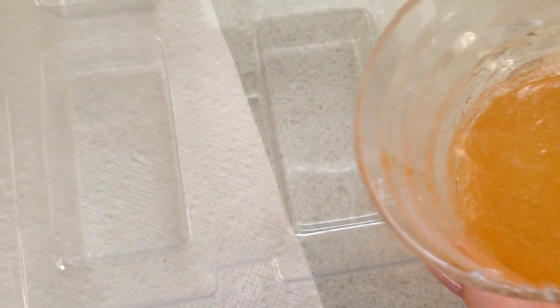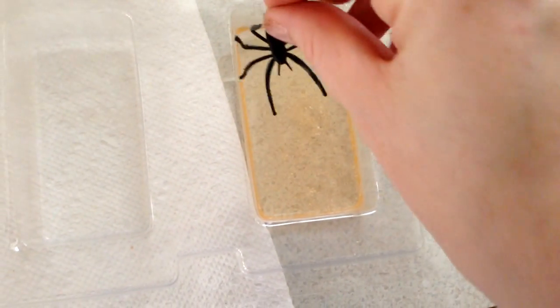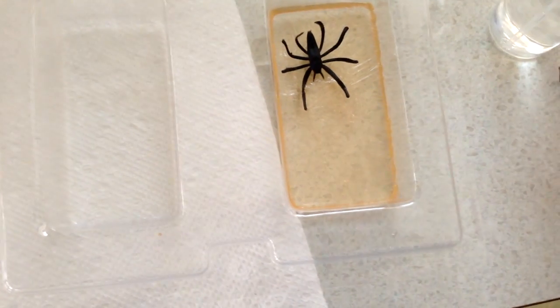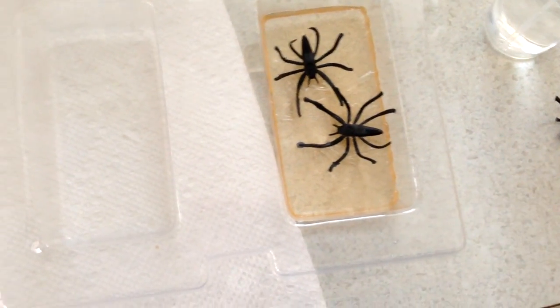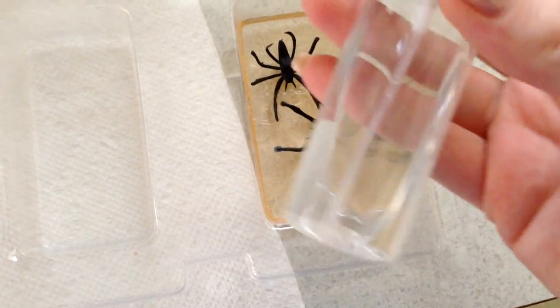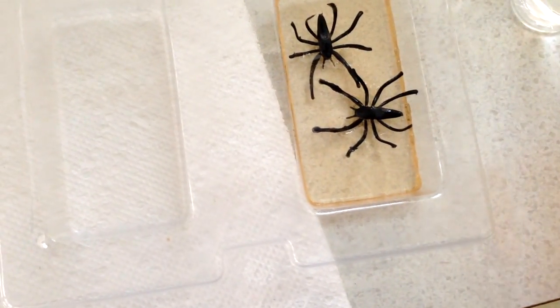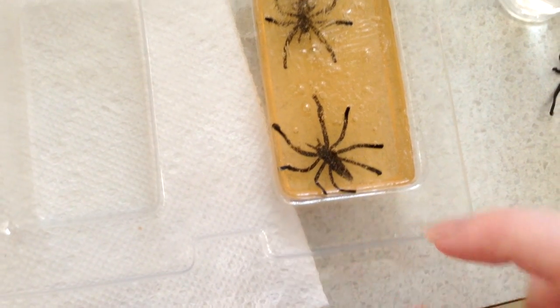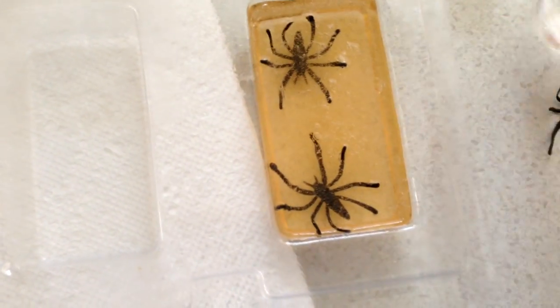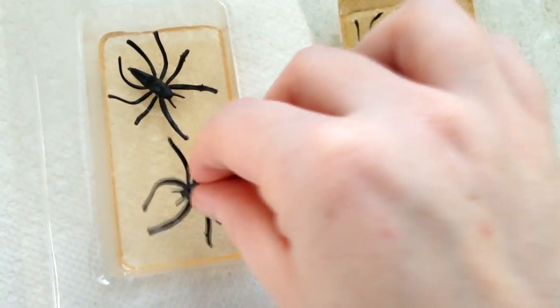The next step is to pour a little bit into the mold. Then you want to place in your toys face down, because it looks better on the other side. So I'm placing my spiders in face down. Then I'm going to pour — actually, I have some bubbles here. If you have bubbles, you can take some alcohol in a spray bottle and spray away the bubbles. That just makes it more clear. Then I poured in the rest of my soap. They moved because I poured my soap in too fast — I'm just going to move them back. I have some bubbles, so I'm going to spray it with alcohol again.